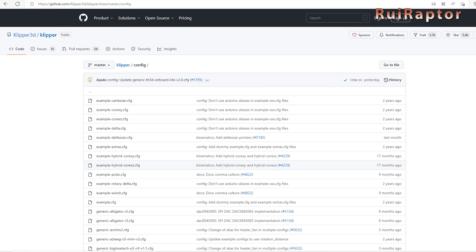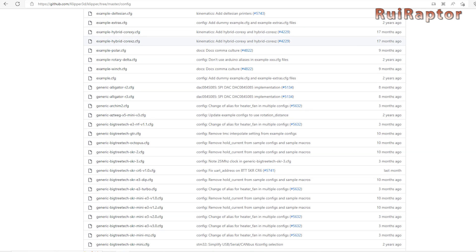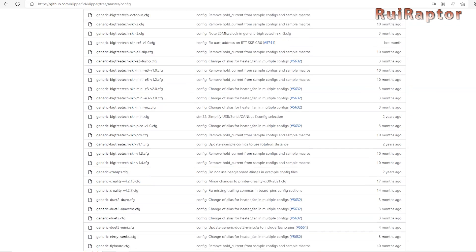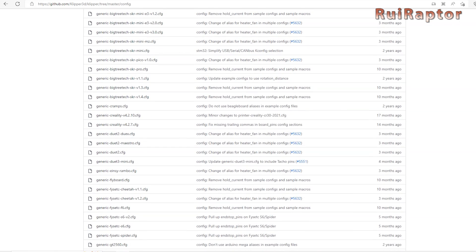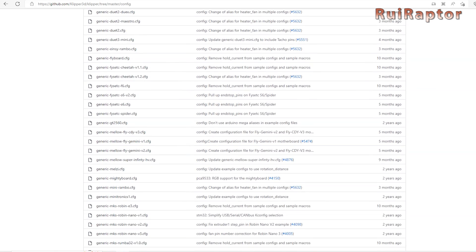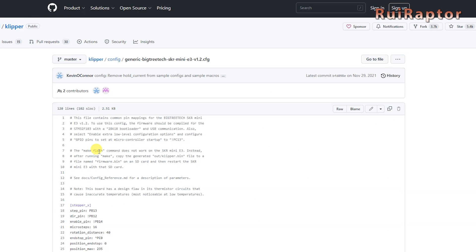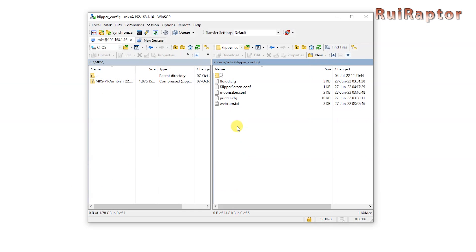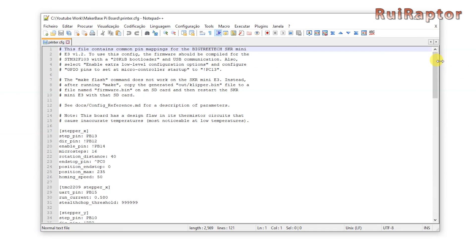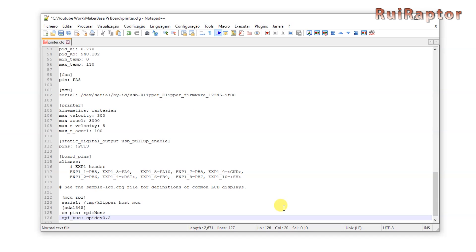There is one more thing to set up: the printer configuration file. Most Klipper settings are defined by a printer configuration file stored on the memory card of the MKS Pi board. These settings differ according to the printer and main board you have. There is a page with many config file examples you can use to start with. The printer config file needs to be placed inside the Klipper config folder. If you want to add the accelerometer sensor, add the relevant lines at the bottom of the config file.